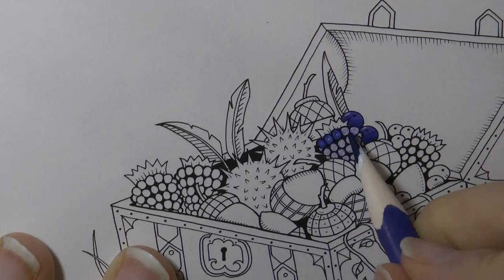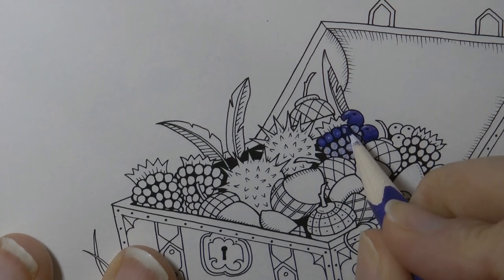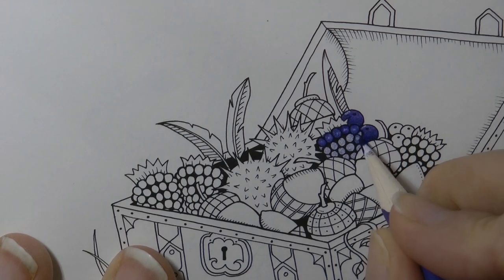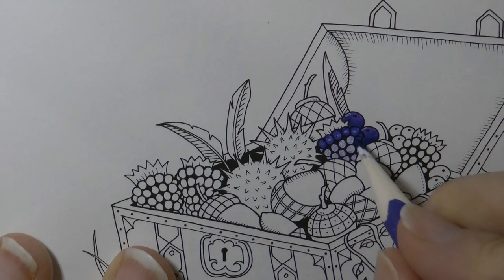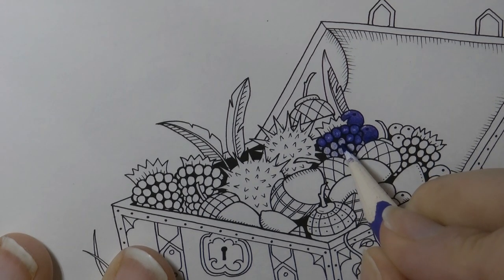What that does — if you can see the difference between one that's done and one that hasn't — is it makes them look less flat, makes them look more rounded. Because if you think about the blackberry, each of these little circular pieces is actually a sphere, so we want to make them look rounded. And it also makes them look shiny. So I'm just doing a circular movement, pushing harder on the outside, doing more layers and less towards the centre.